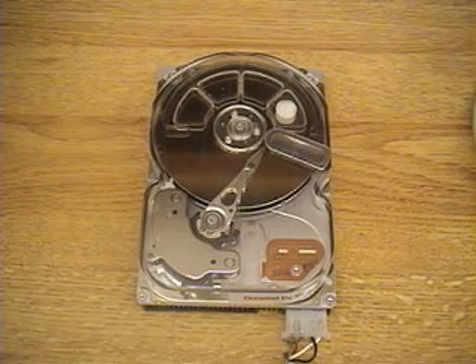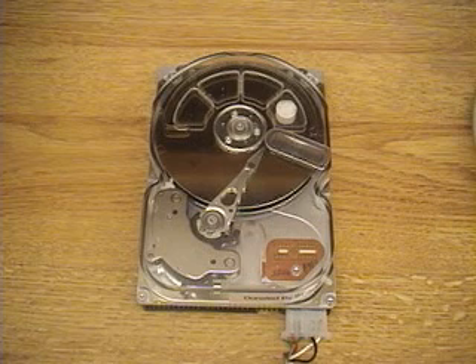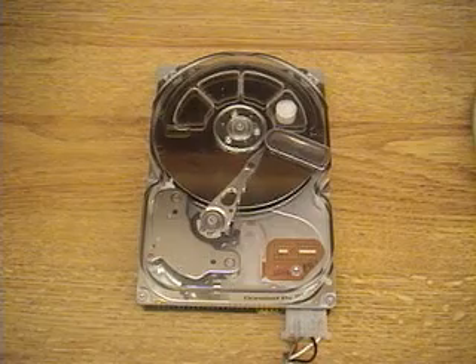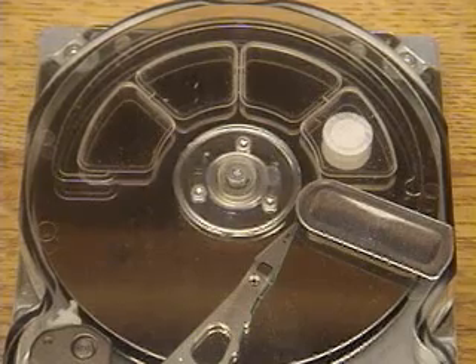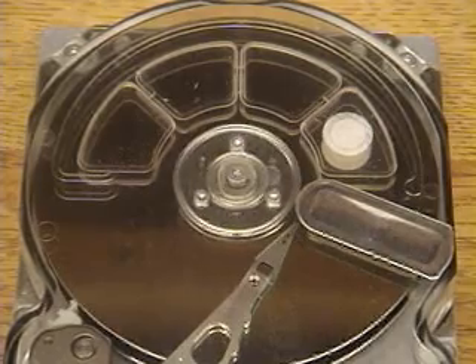It happens so quickly that it looks almost like smooth continuous motion, but it's not. It's really moving to one particular track, locking on it within 10% tracking error so it can read the data, and then moving on to the next one. I'll spin it up now and we'll see the demo.